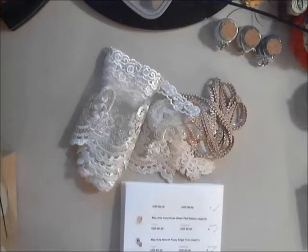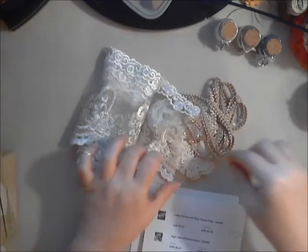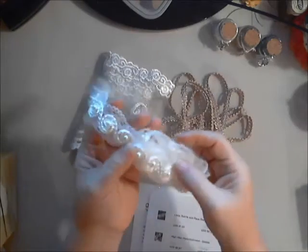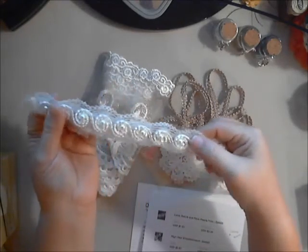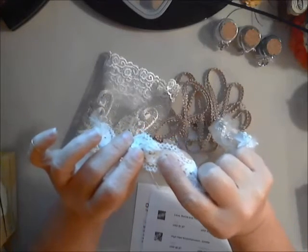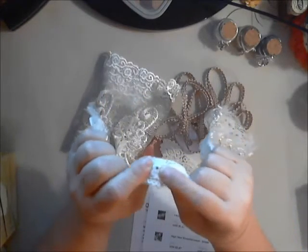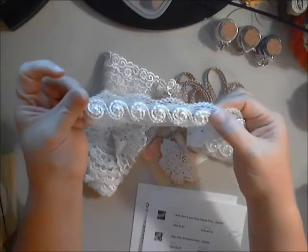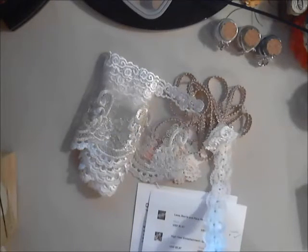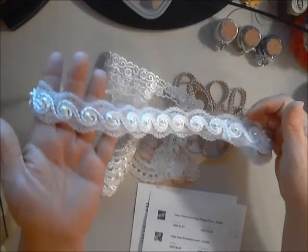Next we have this beautiful lace swirls and bow trim — and it is absolutely gorgeous. There are pearls all down each swirl and they are riveted on, so you don't have to worry about your pearls coming off. There's a nice little metal piece holding them — and if you wanted to remove them, you could just snip them with wire cutters, but why would you want to? They're very pretty.